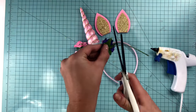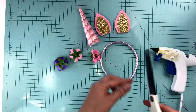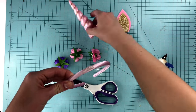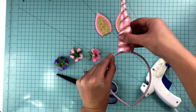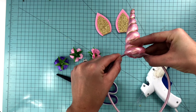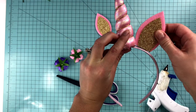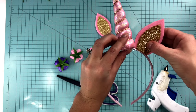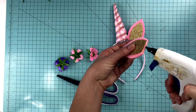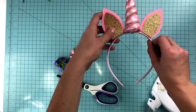Next, our really easy unicorn horn headband. Trim the stems off of the flowers you'll be using. Mark the middle of your headband and apply glue. Find the back seam of the horn and press down onto the glue firmly until dry. Then put glue on the bottom of the 3 inch felt ears and place alongside the horn on the center of the headband. Repeat for the other ear, putting glue at the bottom and then applying onto the center of the headband, pressing down firmly until the glue is dry.